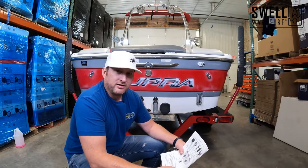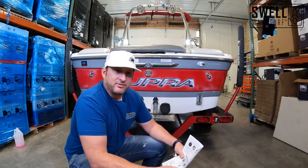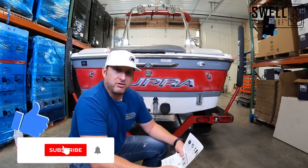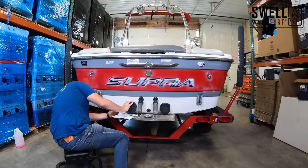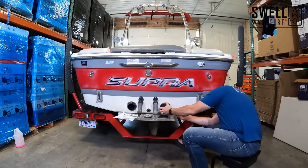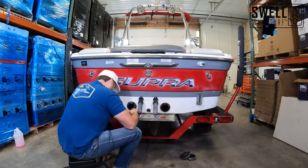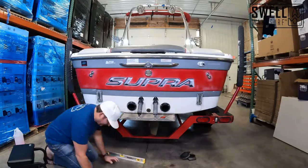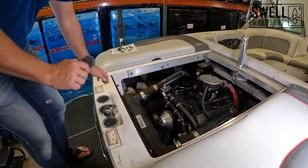We'll get that ordered and we'll wait for that to come in. Generally takes somewhere in the five to ten day range to get that made and sent out. They custom make them per boat and once that comes in we'll throw it on.